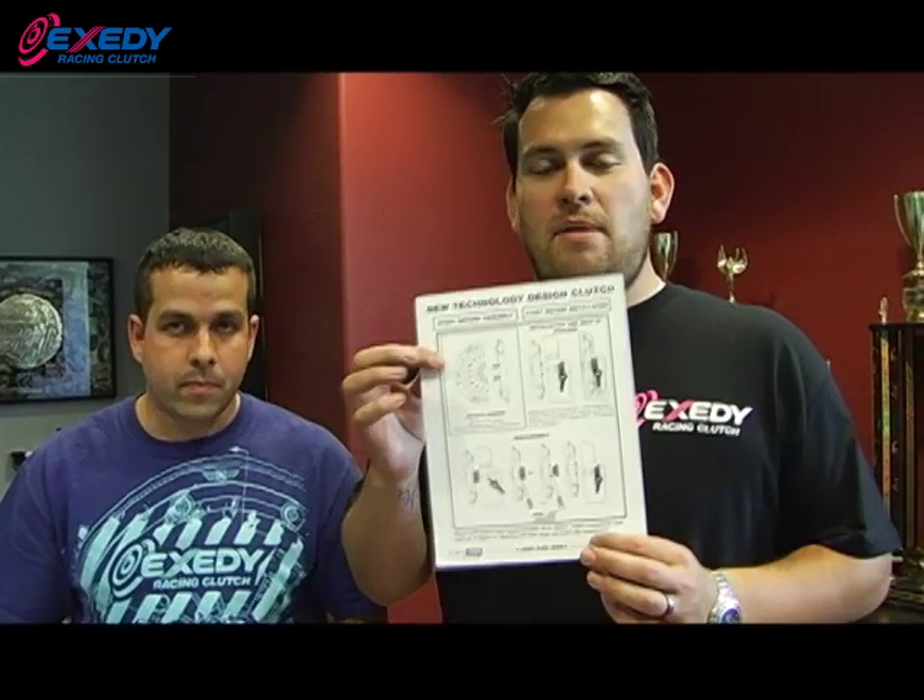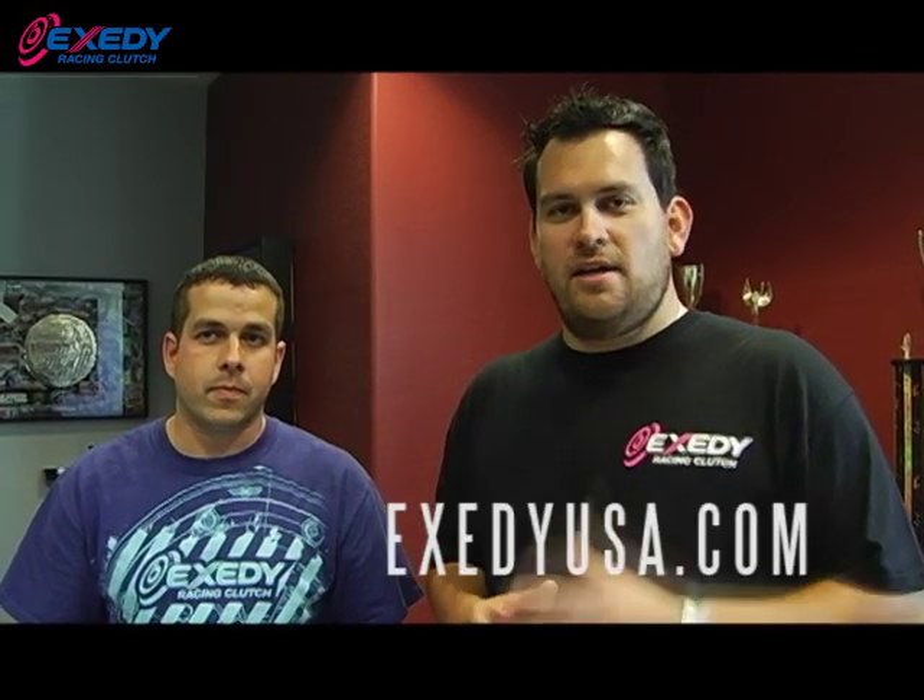That's both for removal and installation. Don't fight it — just be nice and gentle with it. Remember, the literature is included in your Exity Racing clutch box. Be sure to stay tuned for proper installation and removal on your Exity Racing clutch, and for more information you can always go to ExityUSA.com.